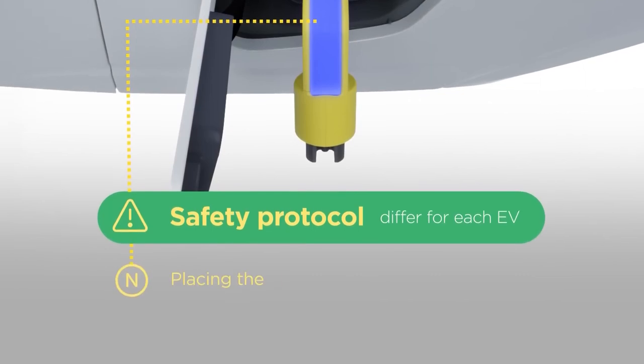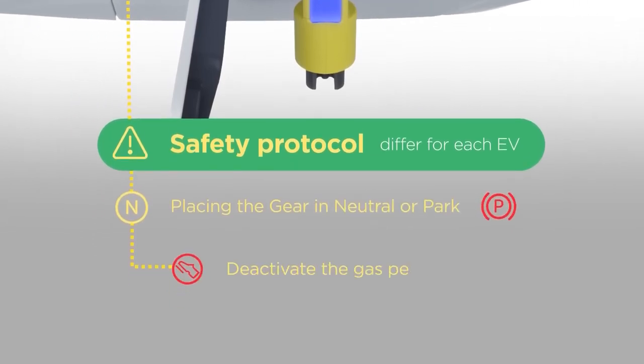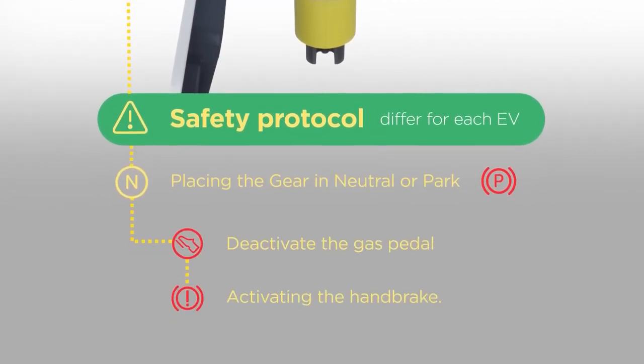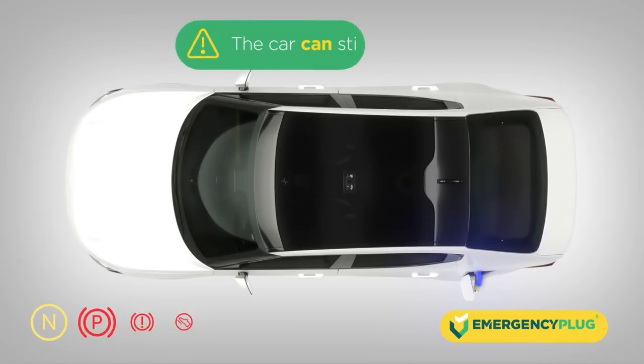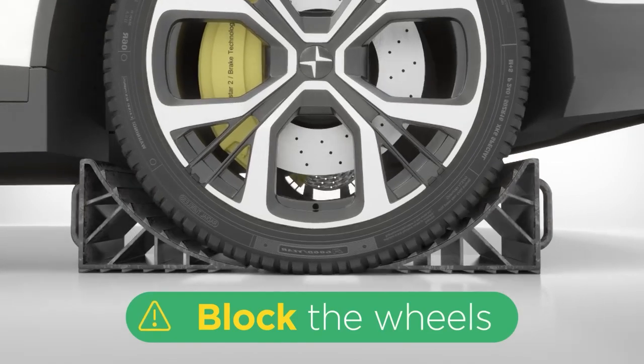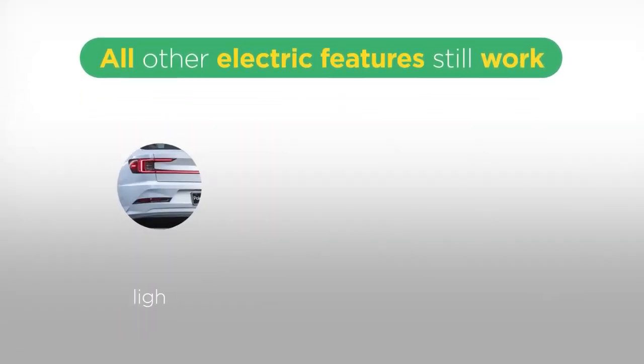Because the plug activates the safety protocol, which differs for each EV, the car could still roll away. So always block the wheels. All other electric features are still working.